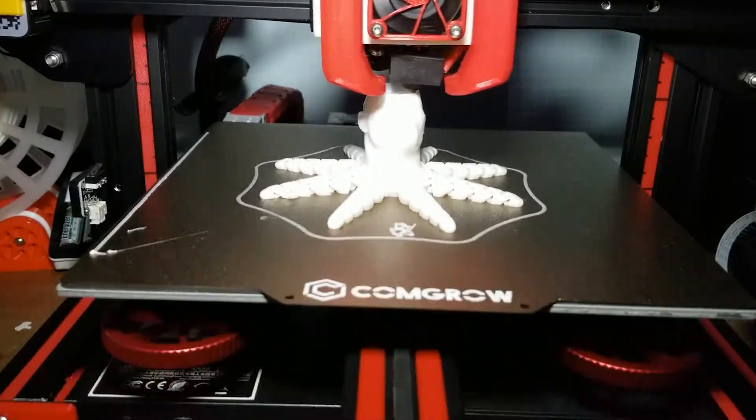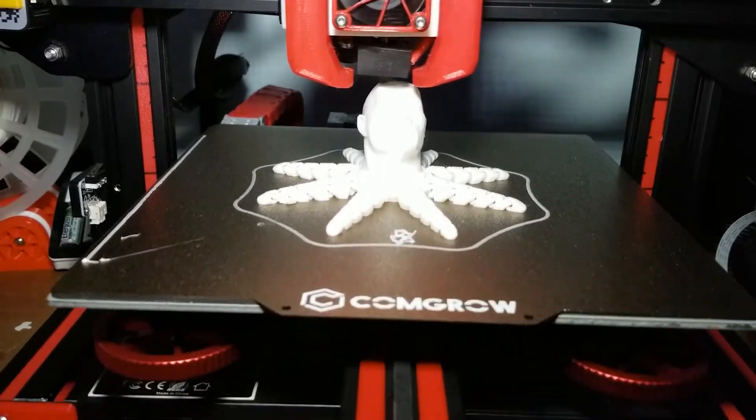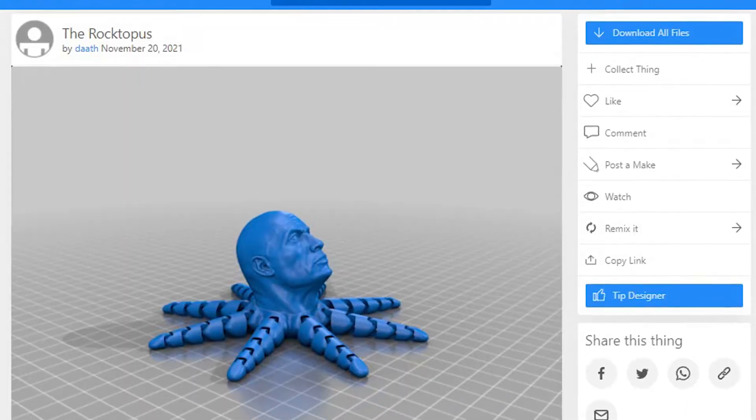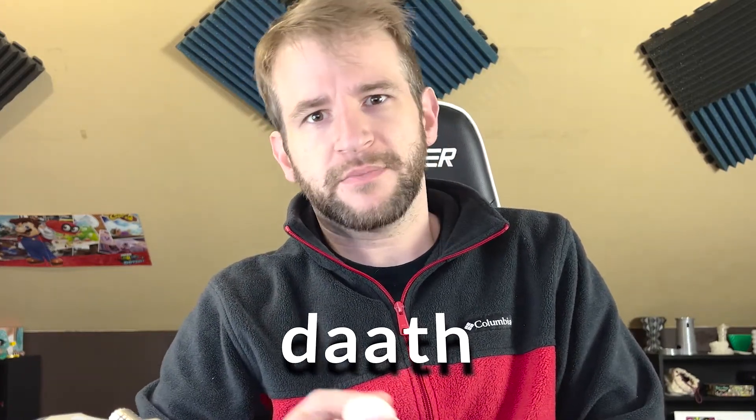It's not too hard at all to print, though depending on the print bed adhesion, some may want to print a brim to hold it down. Let me know what you think of the 3D printed Rocktopus in the comments below. There's a link in the description if you want to go to Thingiverse and print your own. If you liked the video, go ahead and touch that like button and subscribe to see future prints. Thanks for watching everyone, and thanks to Dath for uploading the model. And I apologize if I pronounced anyone's name wrong — I'm sure I did.